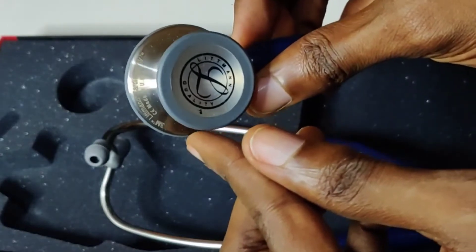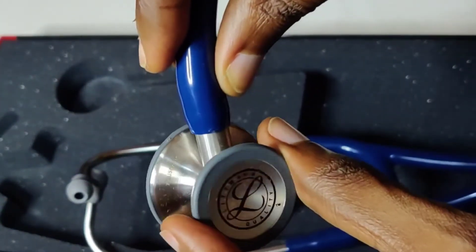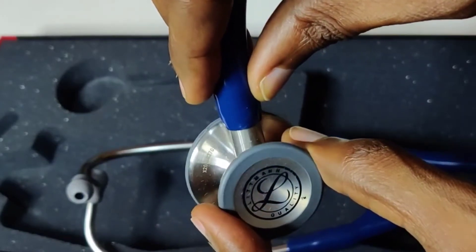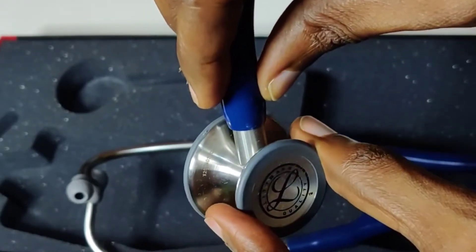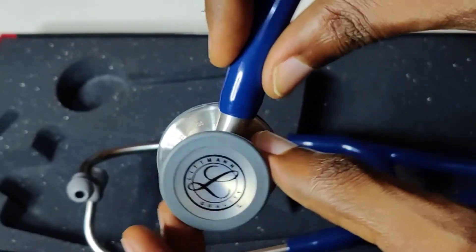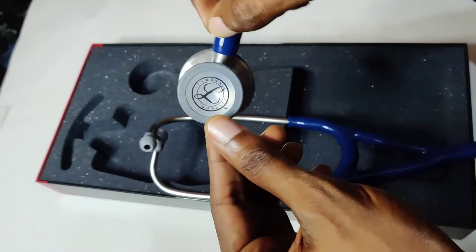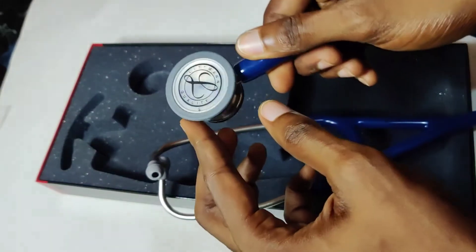It is neatly engraved and you can see 'Made in USA.' On this part we have the serial number of this stethoscope, and you'll notice how aligned and properly written they are, and also notice the spacing closely. The fake would not have the same spacing between the codes and it wouldn't be as neat. You'll also notice how transparent this part is, and how neatly the Littmann logo is placed on this part and here as well.